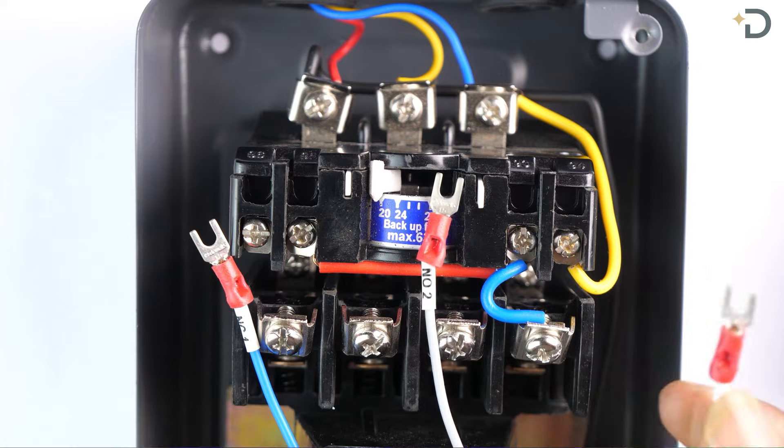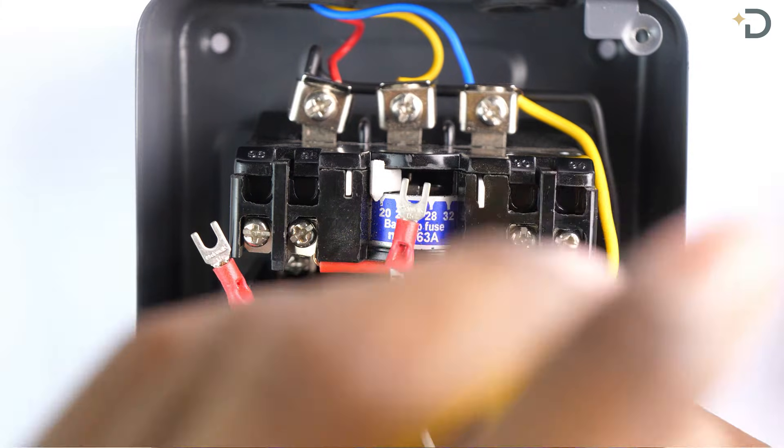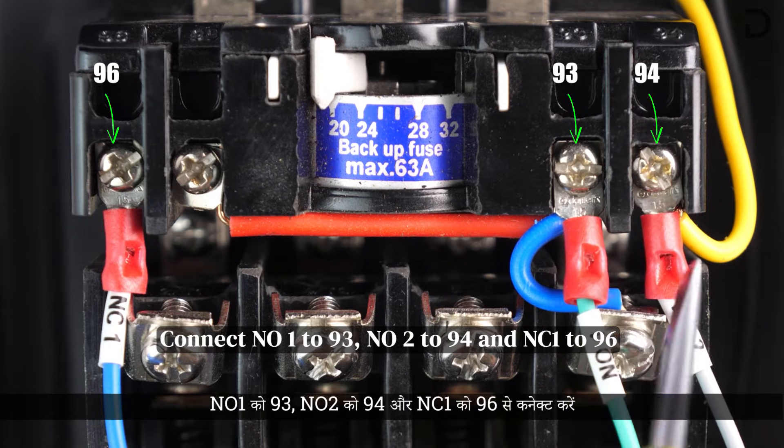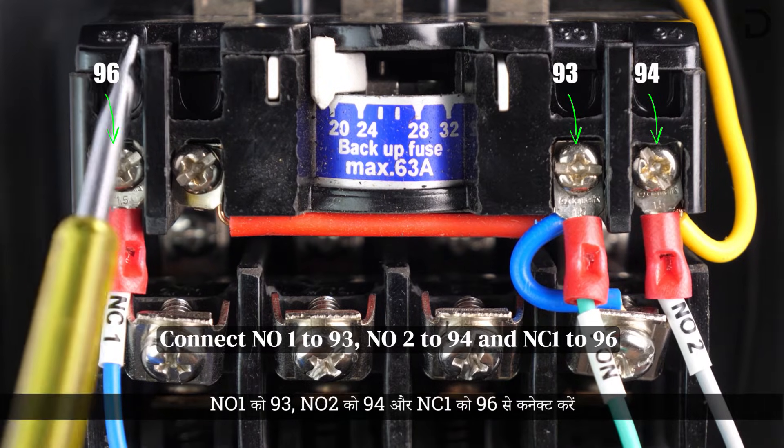Install three wires: N01, N02, and NC1. Connect N01 to 293, N02 to 294, and NC1 to 296.